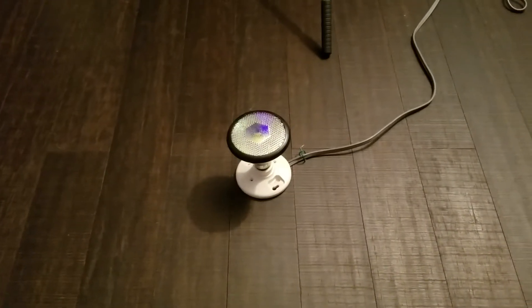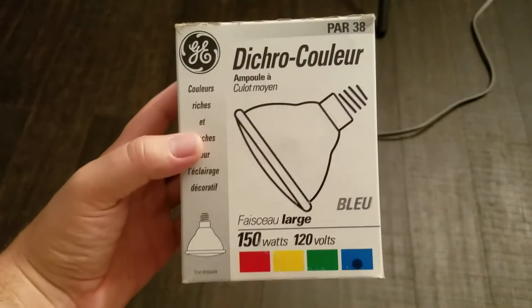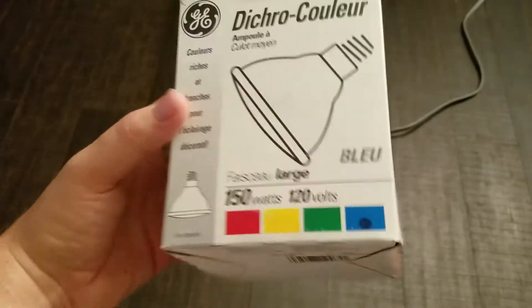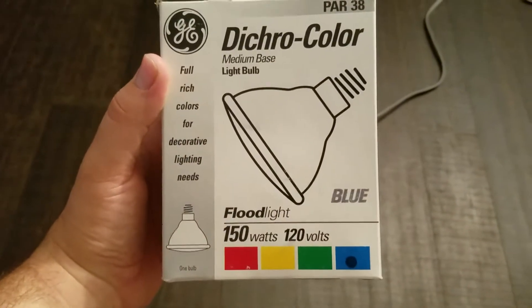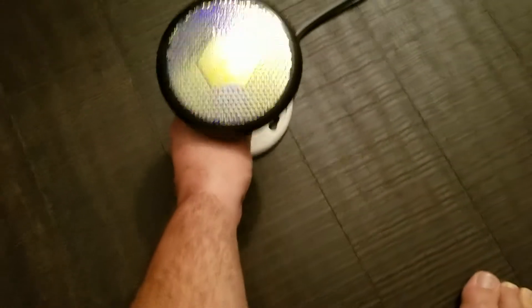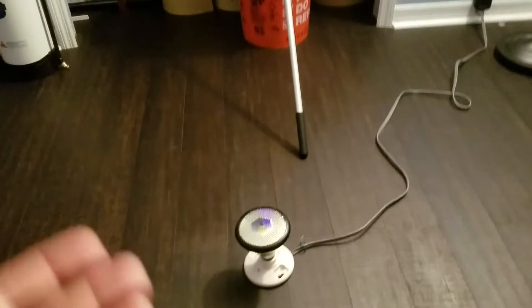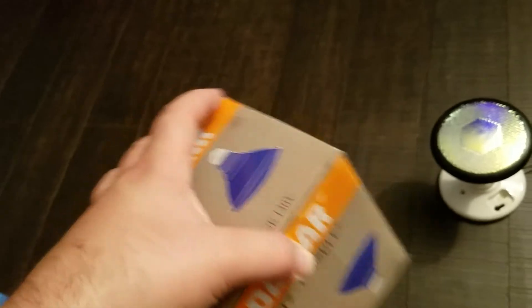Last up in our blue floodlight showdown, but certainly not least, we have the GE 150 watt PAR 38 Dichro Color. Runs on 120 volts. I really am a fan of this bulb. The dichroic coating filters the light, and these black painted sides — the overall construction just feels more sturdy than the other bulbs, especially the Westinghouse. These two are a lot closer in comparison, but the construction of the GE is just beyond compare.